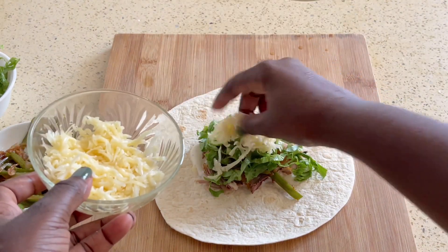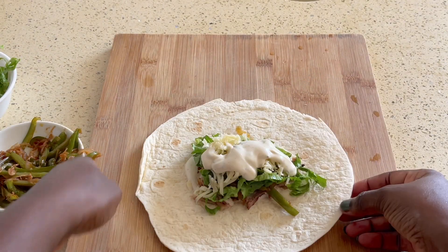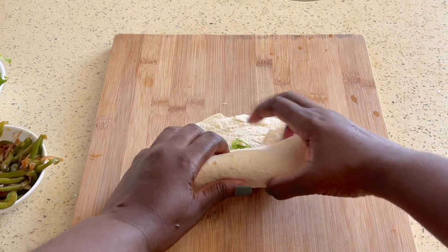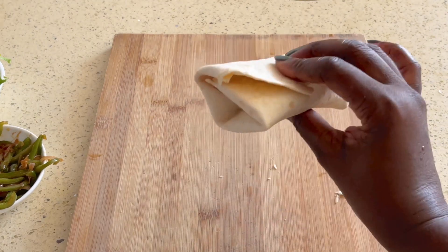Then add some of the sauce on top as well. You can wrap them however you want — I'm just going to wrap them closed and then seal the ends in a pan. Note that these tortilla wraps are quite small, so you don't want to overly fill them, otherwise you will not be able to close it.